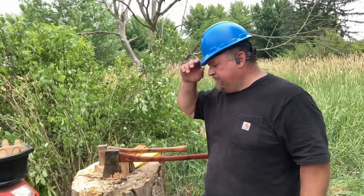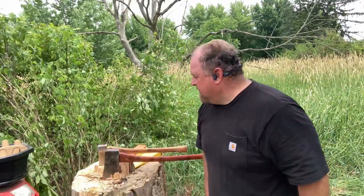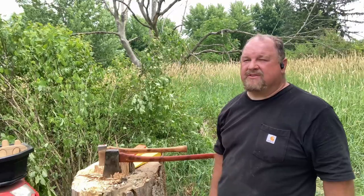Well, took some doing, but we finally got it done. This tree is down. I've just got a couple more to go.